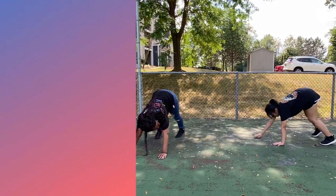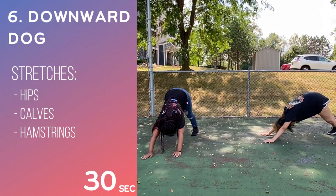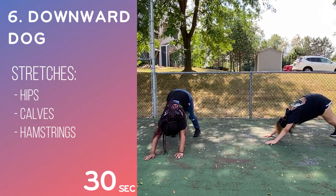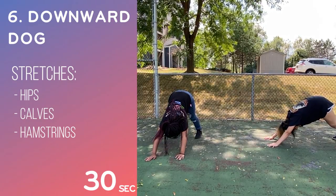The last stretch we'll be doing is the downward dog. You first start standing upright. Then you bend down so that your hands touch the ground and walk them forward until your hands are in front of you. Make sure your back, arms, and legs are straight. Hold it for 30 seconds. Then you bring your hands towards your feet and stand upright.